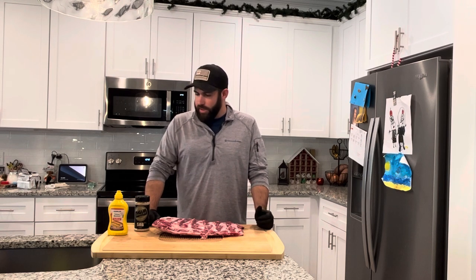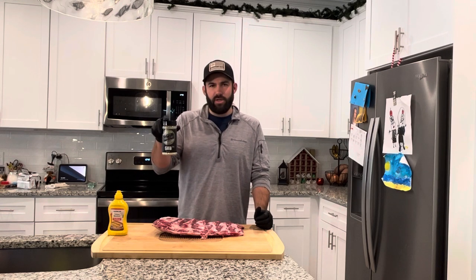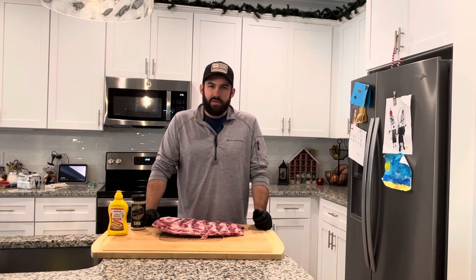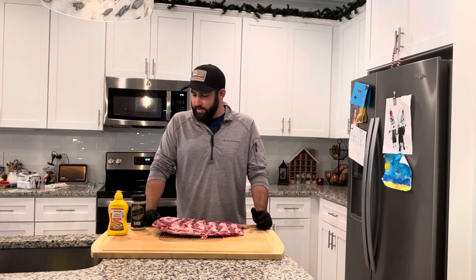We're gonna do a mustard binder. I'm using a Fire Dancer Barbecue SPG rub, but it also has onion and butter in it — thought that was pretty cool. They're out of Arkansas, so check them out if you haven't used them before. I'll give you feedback on how the rub goes; it smells amazing.